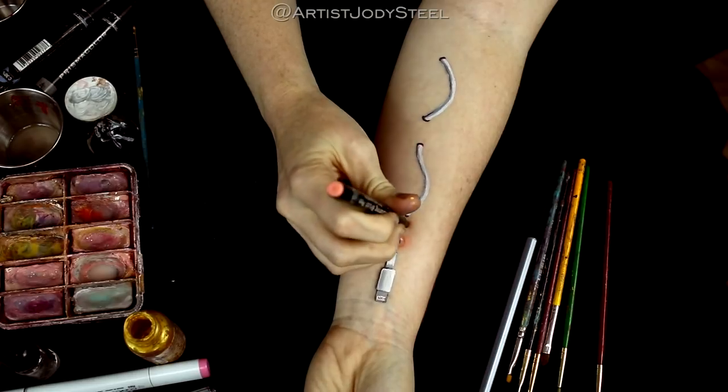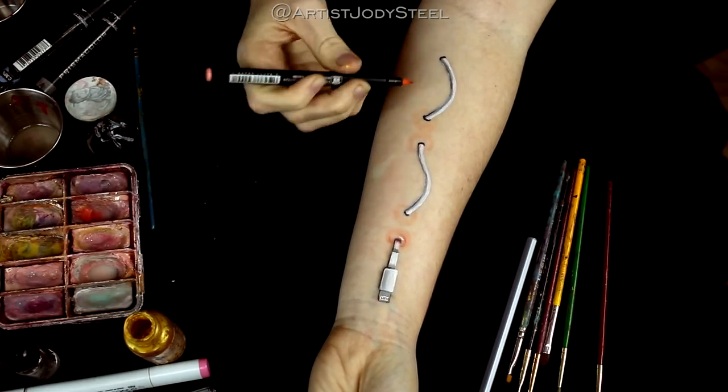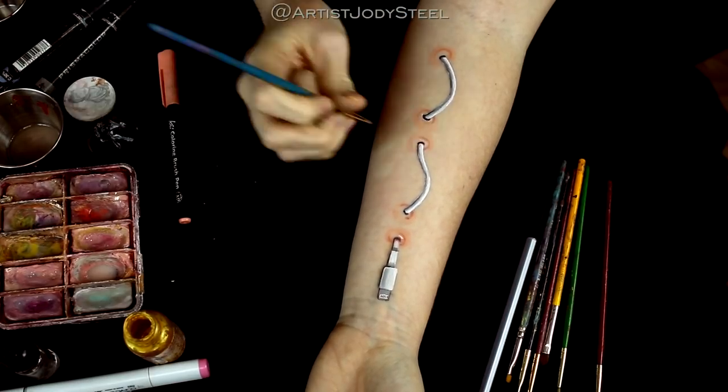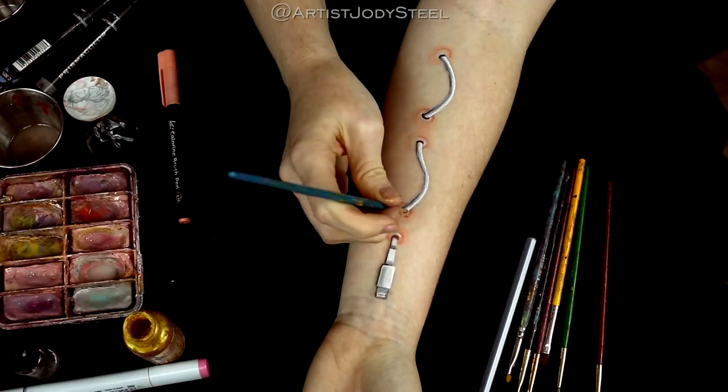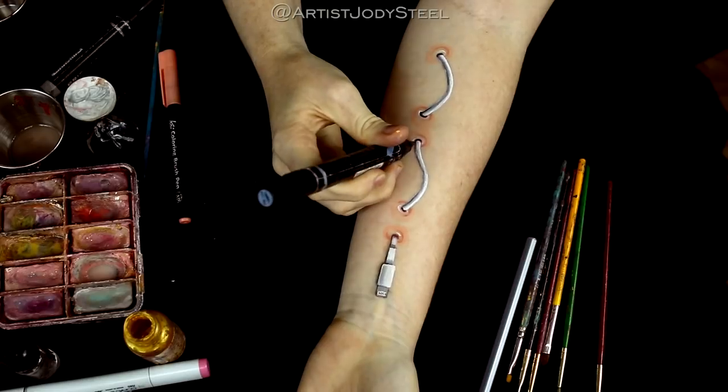Similarly to before, we're going to use the peach colored marker to create the puncture part of the wound. You'll notice that I add some darker parts to each puncture in different places — that's just to add a little variation and to not make the entire thing look so uniform.